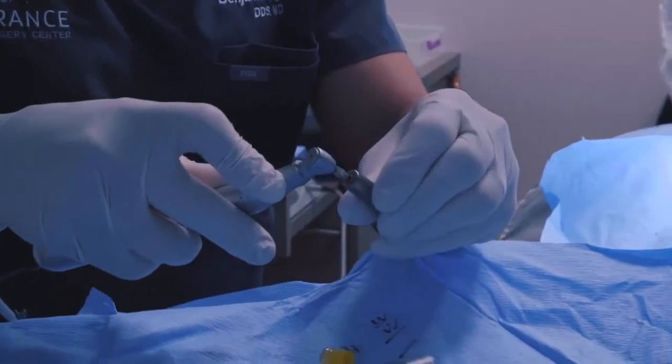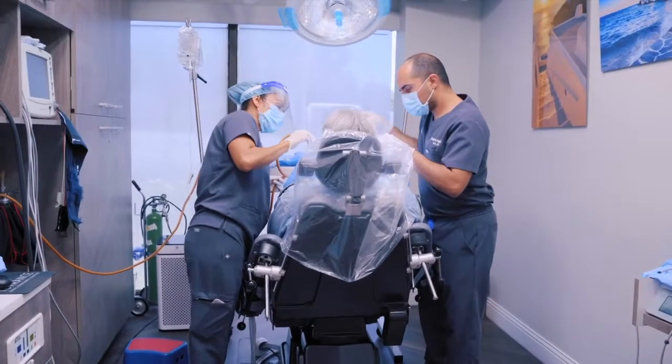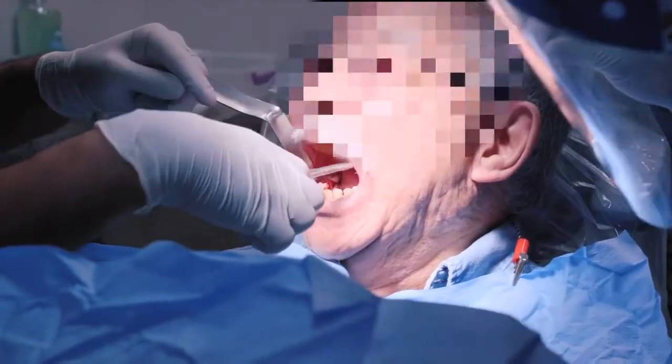After three months where the bone is healed, we have the patient come back. We get a CT scan to see how much height and width of bone they have. Once it's evaluated and it looks appropriate, we have the patient come in for their implant procedure itself.